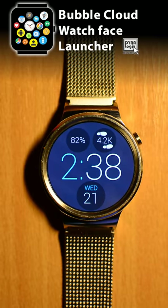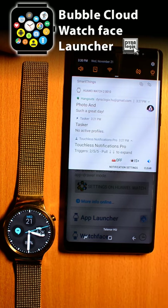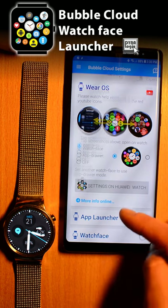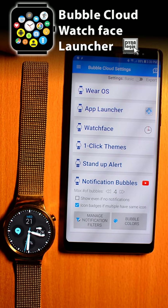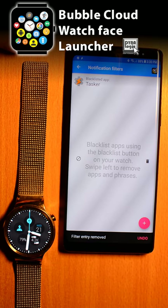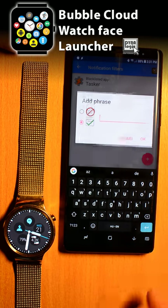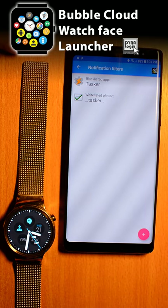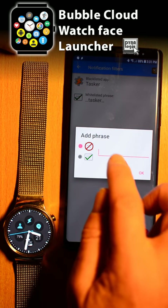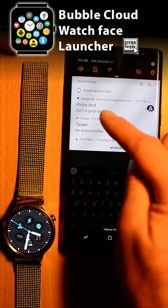My phone still shows those blacklisted notifications — there's the Tasker one, the touchless notifications notification, and a new Hangouts message that came in in the meantime. In the Bubble Cloud app, the last section deals with the notification bubble settings. You can access the notification filter or blacklist from here. When I swipe to remove touchless notifications from the blacklist, its icon appears on the watch. I can also block or allow notifications by their content. Whitelisting the word Tasker will counteract the blacklisting of its app, and the Tasker icon shows up again. Finally, let's blacklist the word 'They', which will remove the Hangouts icon since its message contains this word.